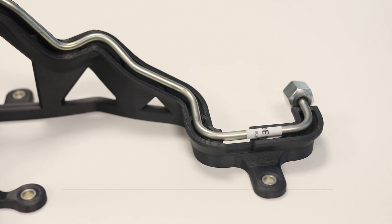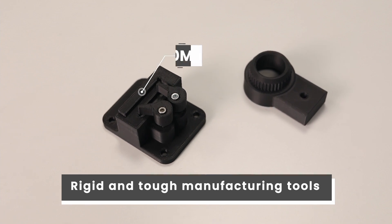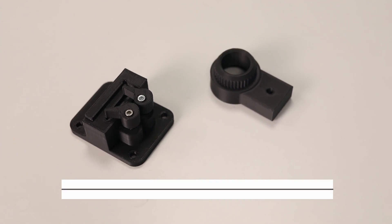Alongside ABS carbon fiber, the F370 also has DIRAN material and a polycarbonate material, which are suitable for rigid and tough manufacturing tools. Some of the most popular materials used in 3D printing — ABS, ASA and PLA — also run on the F370 and are mainly used for prototyping or in the education sector, where students are taught how to 3D print their own parts.